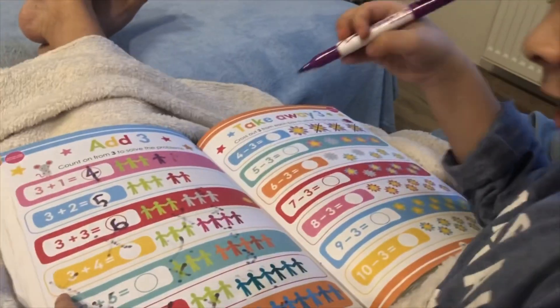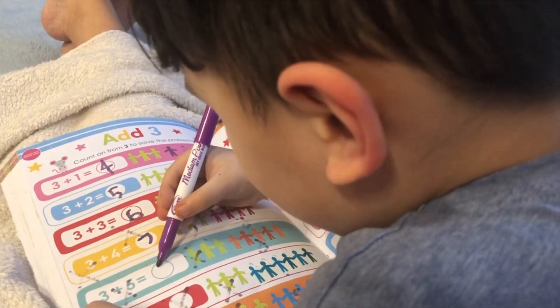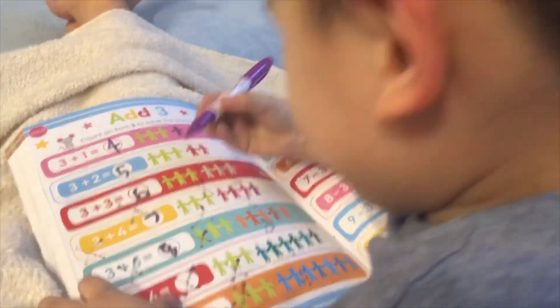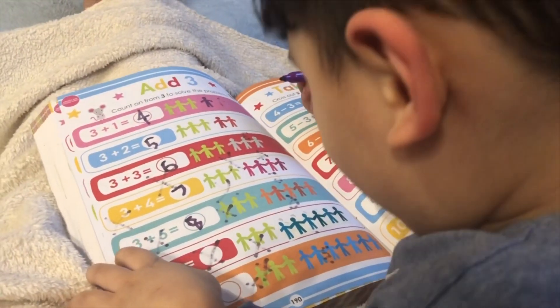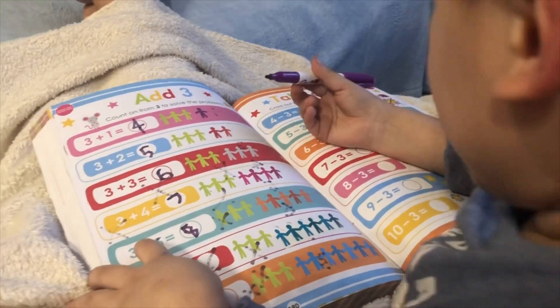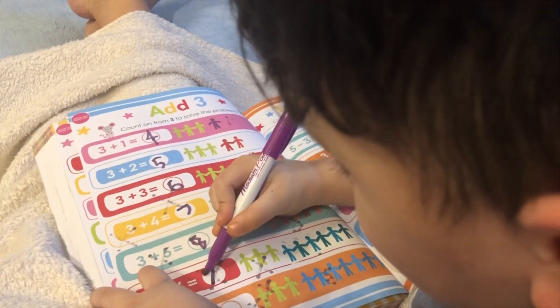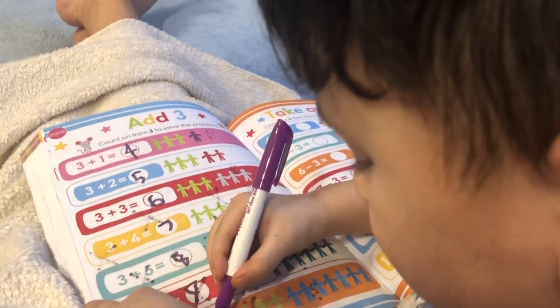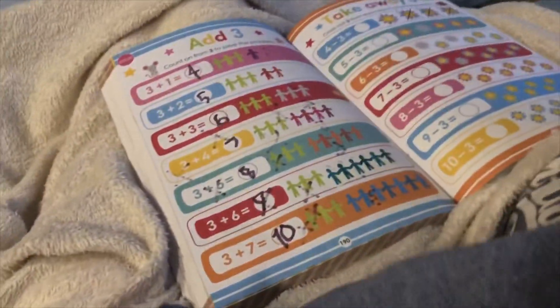Seven? Oh. Eight. One, two, three, four, five, six, seven, eight, nine. Nine. Ten. Yay!